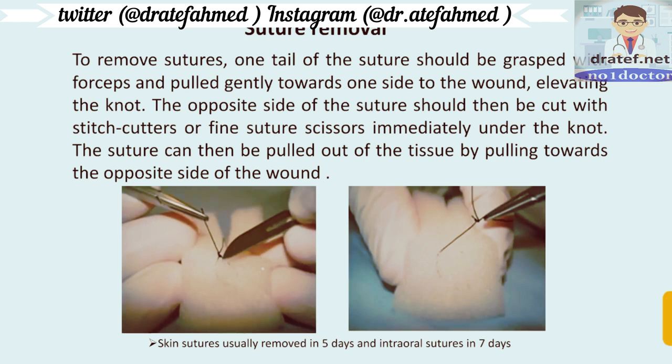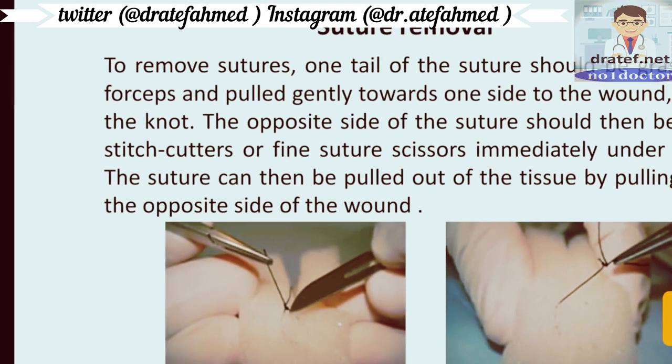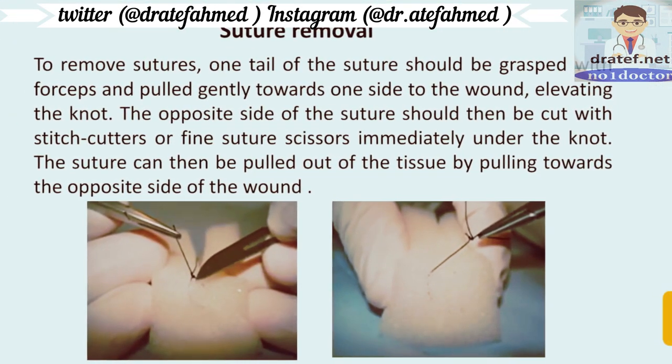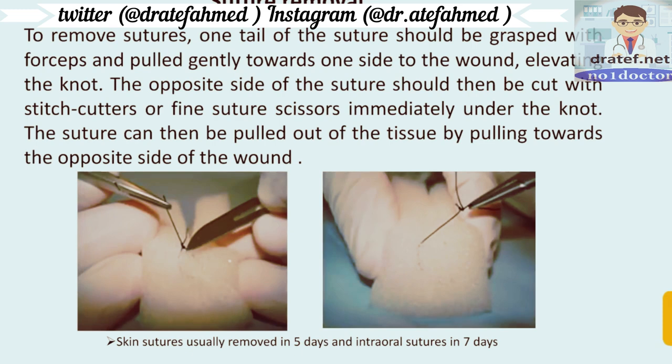To remove sutures: one tail of the suture should be grasped with forceps and gently pulled towards one side of the wound — this will elevate the knot. The opposite side of the suture should then be cut with stitch scissors or fine suture scissors immediately under the knot. The suture can then be pulled out of the tissue by pulling toward the opposite side of the wound.